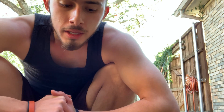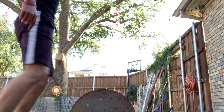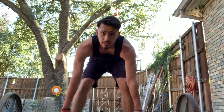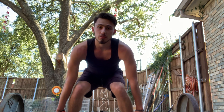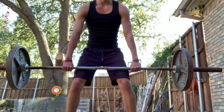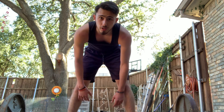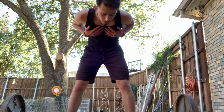One thing that was taught to many people who power clean is called stance, position, and drive. Stance would be butt down, chest up — everything I just said. Position would be right here, up to your knees. Drive is the most explosive part — that's when you use your hips, butt, everything to lift the bar up.